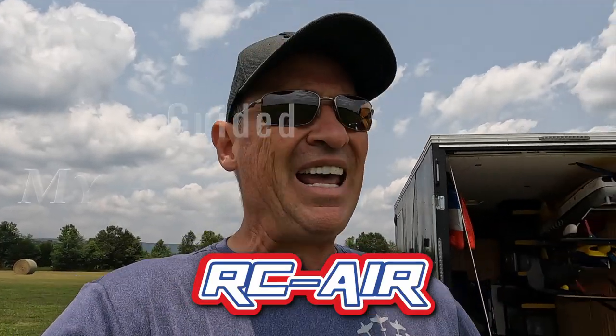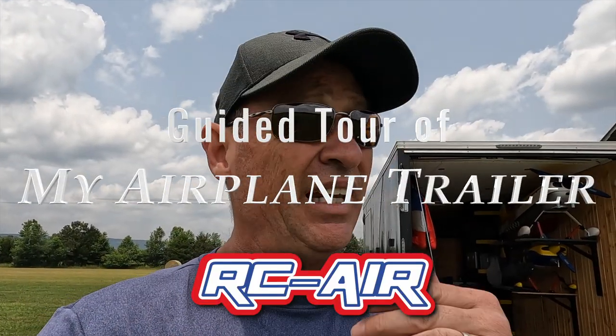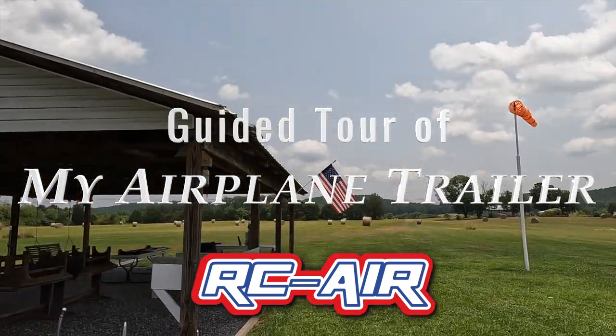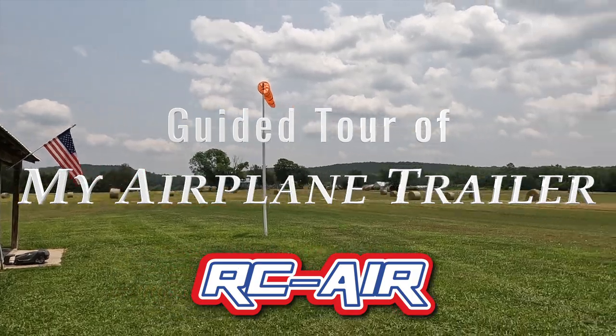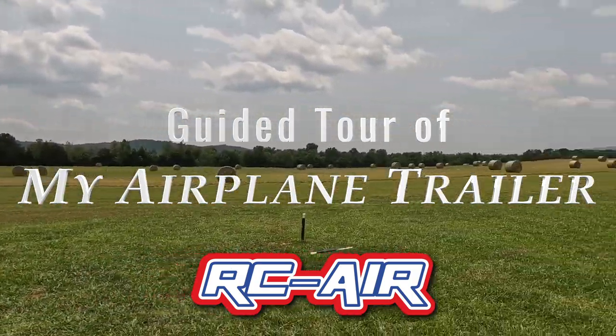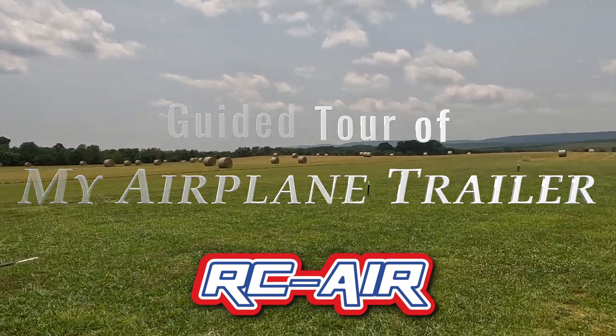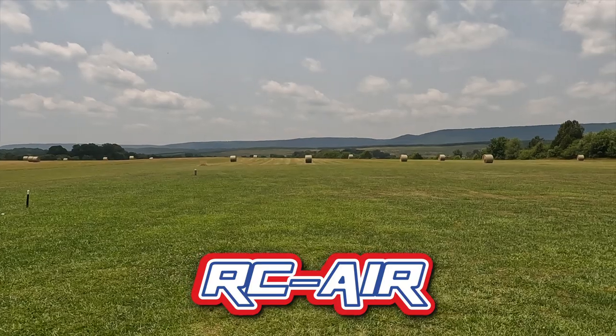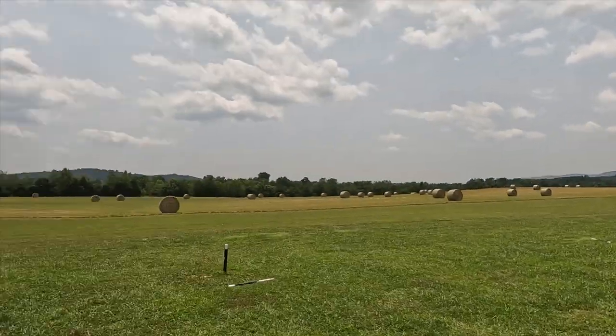Hey all, so I am at the Big Sky Field in Menlo, Georgia. This place is absolutely beautiful. Check out this field — it is just wide open. To give you an idea, those mountains right there are Alabama, so I am clear in the northwest corner.